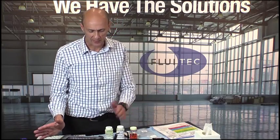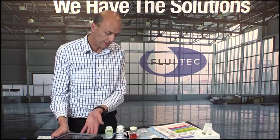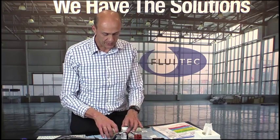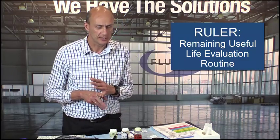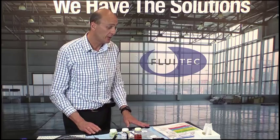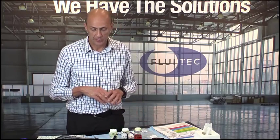So Jim and everybody here, we have here a fully set up of the RULER technology. We have the RULER — fully portable technology. As you can see, it's a handheld technology. We have installed it in a cradle for better data communication. We have a set up here with our oil samples and all the spares you need to perform a RULER test. RULER: Remaining Useful Life Evaluation Routine — it's a technology that measures the remaining useful life of your lubricants, any type of lubricant that contains at least one type of antioxidant.